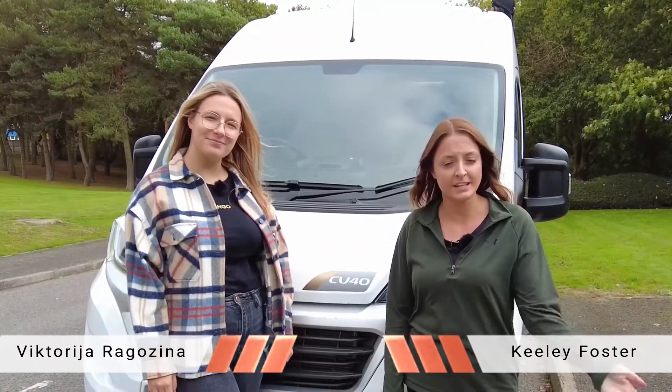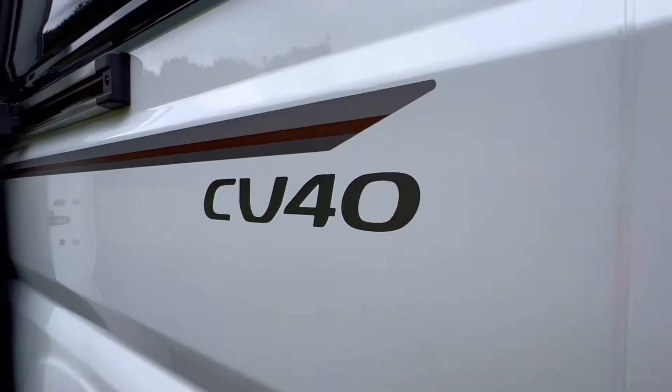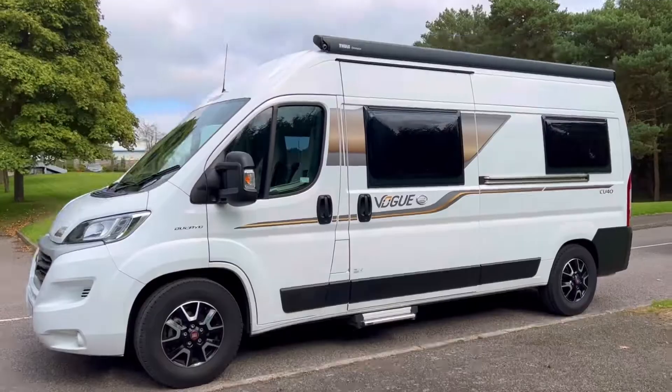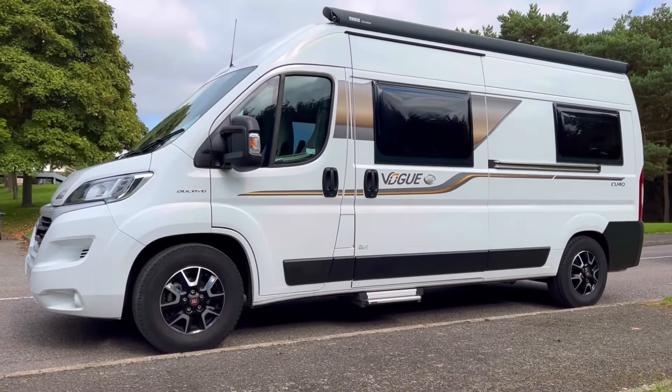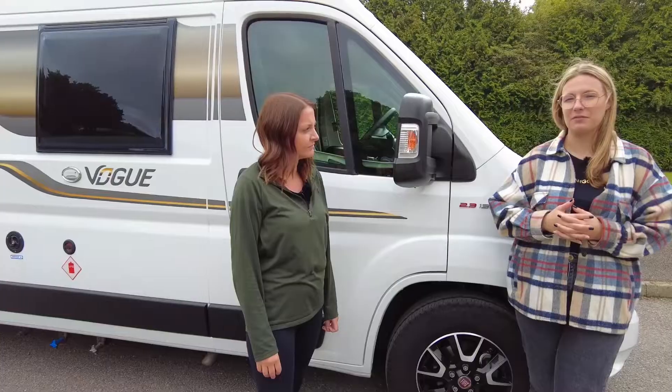Hi, I'm Vic. Hi, I'm Keely, and today we are looking around this Elddis AutoQuest CB40. They do come pretty basic as an AutoQuest, and we are predicting that in 2023 the new ones will come out starting at about £55,000.